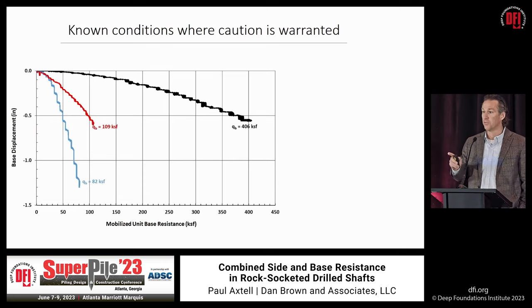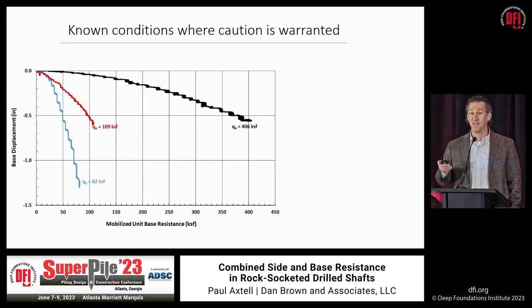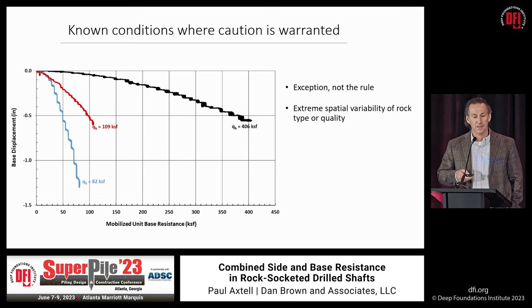This approach is appropriate for most cases — counting on side and base resistance should be the rule, not the exception. But exceptions do exist. For instance, karstic conditions warrant caution, as does highly variable rock such as the Franciscan Melange in San Francisco, where three load tests on the same job site showed considerably different mobilized base resistance. But just because caution is warranted doesn't mean base resistance should be ignored — even at 82 KSF, with the socket diameters common today, that could still represent several thousand kips of resistance not worth giving up. Clay-rich shales may also warrant caution, but proper construction techniques can address that.